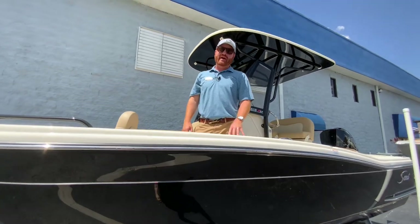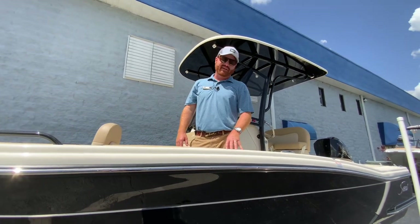Hi, this is George Morgan with MarineMax in very sunny Orlando, Florida.